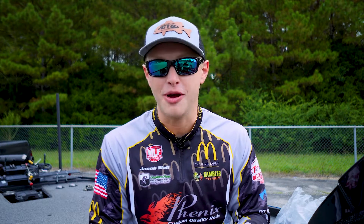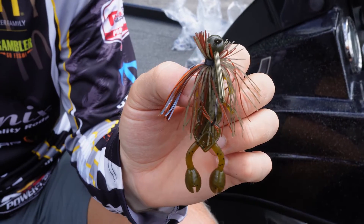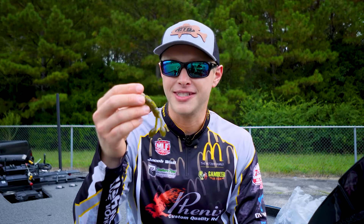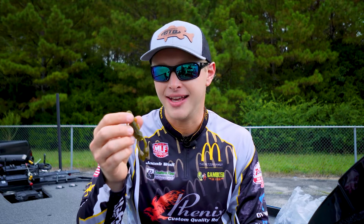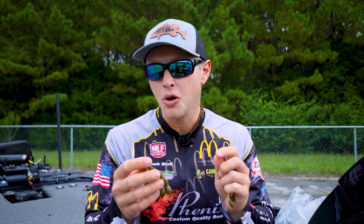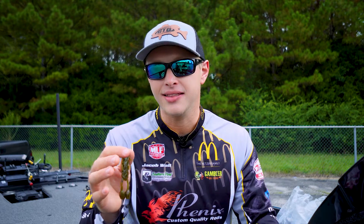But what I'm more excited about right now in this moment — I'm not going to say overall — but in this moment, I'm more excited about this craw right here. As you guys can see, I got it on the back of a jig right now. But what this is, is the Gambler Boxer Craw. This is a new bait I'm super excited about. It's a different bait than what we've got in the Gambler lineup currently. It's got a totally unique action. These claws are going to grab the water in a different way than what we have by Gambler right now.